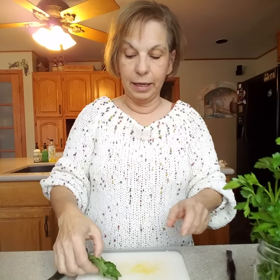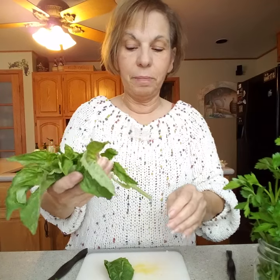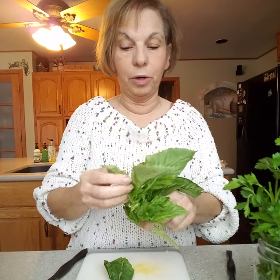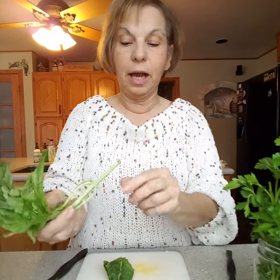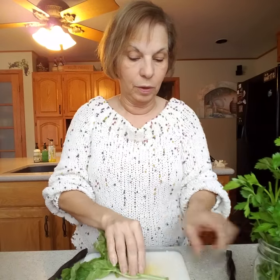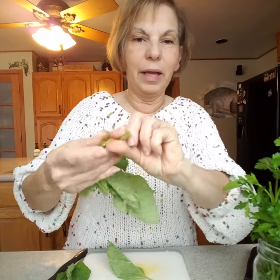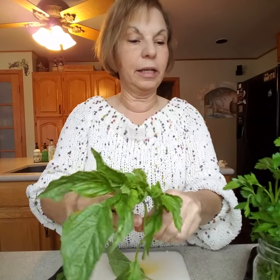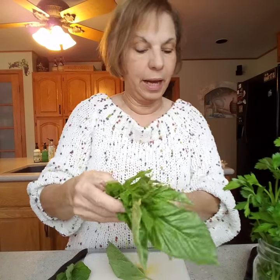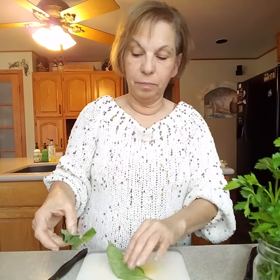Your basil, on the other hand, really doesn't like cold. I know they sell it in the refrigerator section at the grocery store, but your basil wants to be kept warmer. So I just do the same thing with my basil — I always cut the end, just like you do with your Christmas trees, so it has a nice little open end where it can breathe and drink, and I just stick it in a nice little glass of water and keep it on my counter. Remember: your basil does not like cold, but your parsley does.